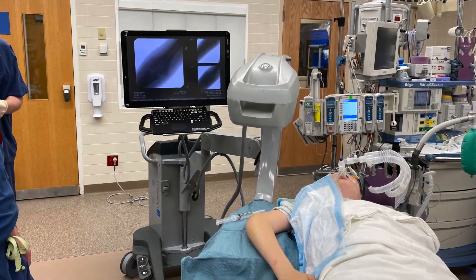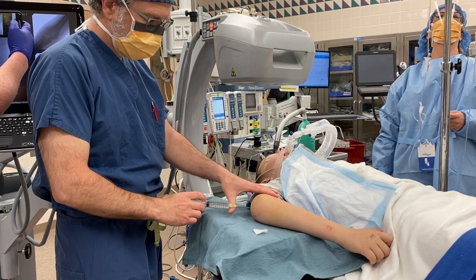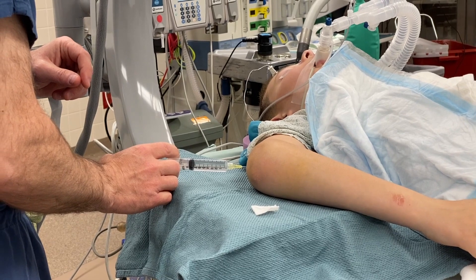The first step in treating the patient is to determine the type of fracture that the child has sustained. An arthrogram is performed in the posterior portal to see if the fracture has reached the articular surface. The joint is injected with half-strength contrast dye.